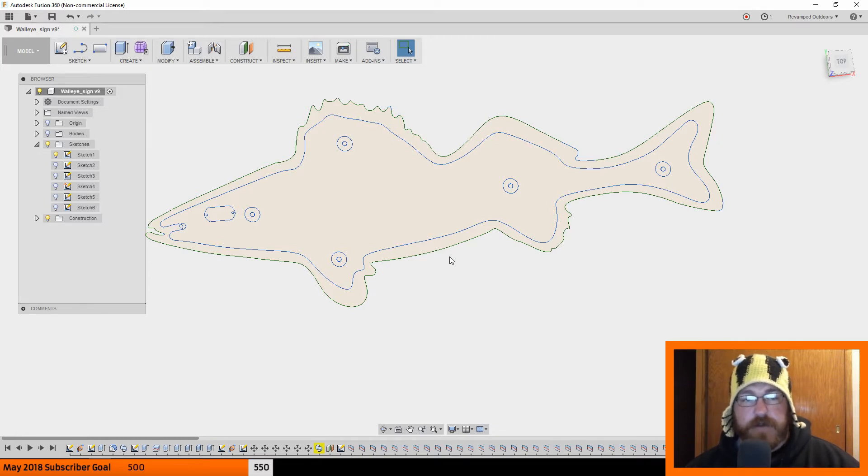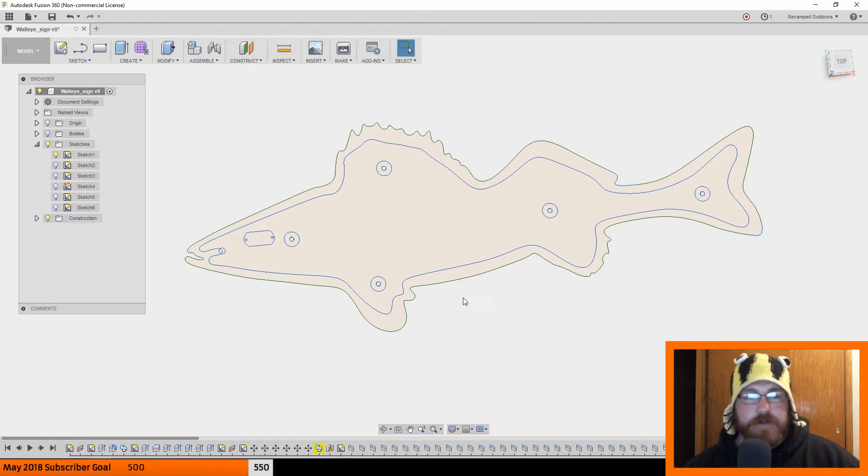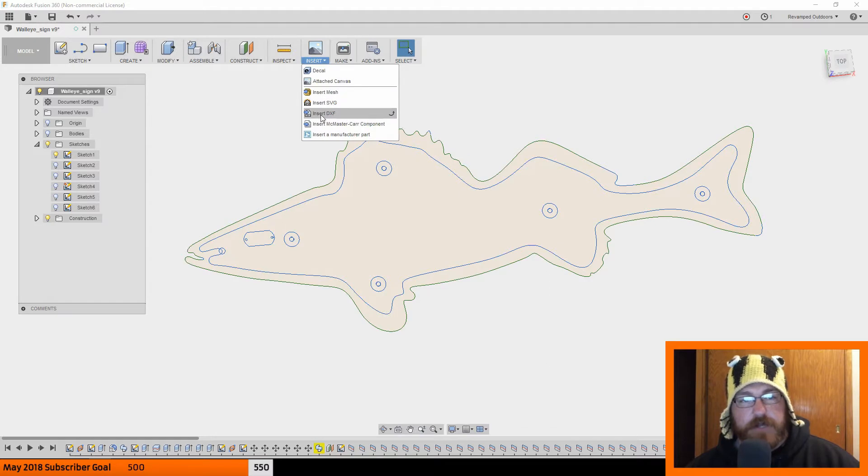What we're looking at is just an SVG converted from a PNG. What I did was I found a picture of a walleye essentially on its side. I used PICSVG.com — it takes any photo you have, PNG, JPEG, anything like that — and I threw that in there to get the outline of the walleye. As long as there's a white background, it'll export that to an SVG. Then all I did was import the SVG here with Insert > Insert SVG.